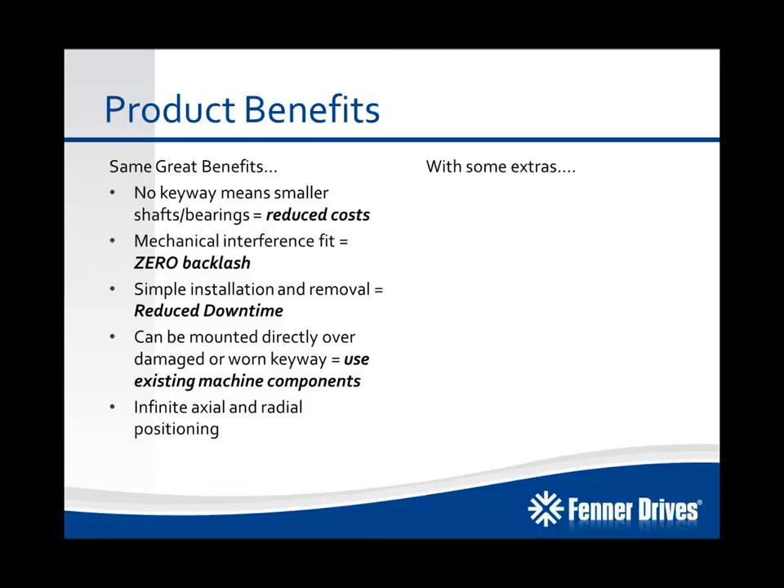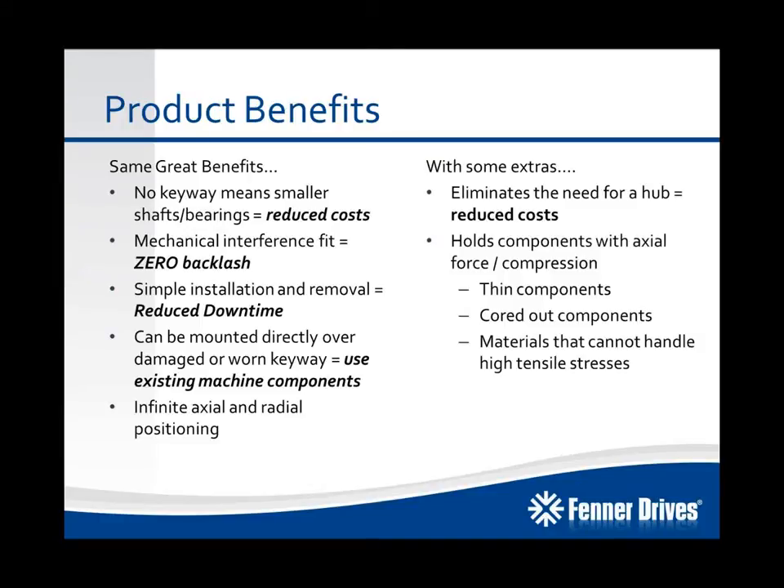There are some extras with the B-Lock compression hub. It offers a way to eliminate the need for a separate hub, which reduces the cost of your mounting component as well. And because it holds components with axial force or compression, it's perfect for thin components like chain sprockets, cored-out components that have been lightened for weight reduction — thereby reducing the overall strength of the mounting component — and materials that can't handle high tensile stresses, like aluminum, cast iron, and powdered metal type components.